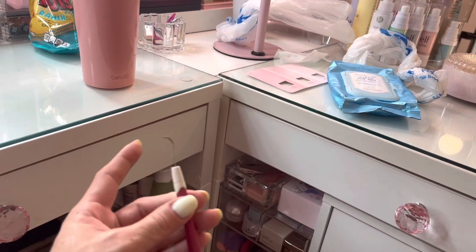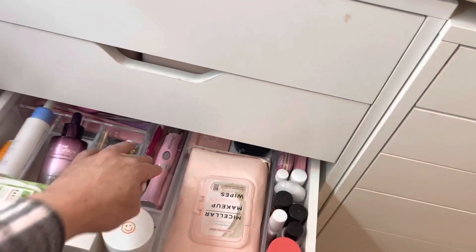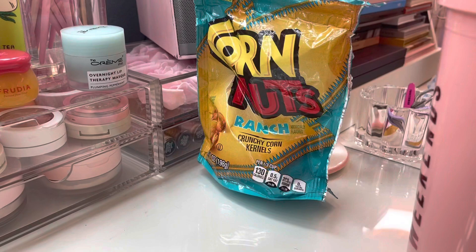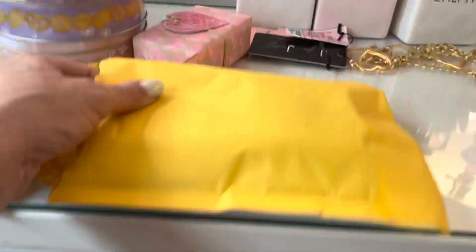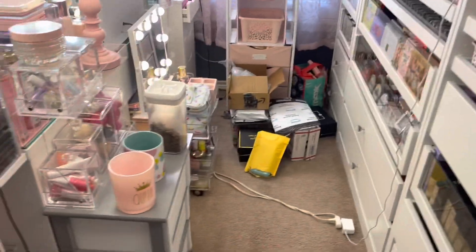I sometimes use this to separate my lashes, so I'll put this away. Corn nuts — ranch, crunchy corn kernels, love those, just to snack on. This is another item I need to unbox for you guys, to show you what I've been ordering recently. I'll put this one along with these boxes. I still haven't opened the BoxyCharm box either.